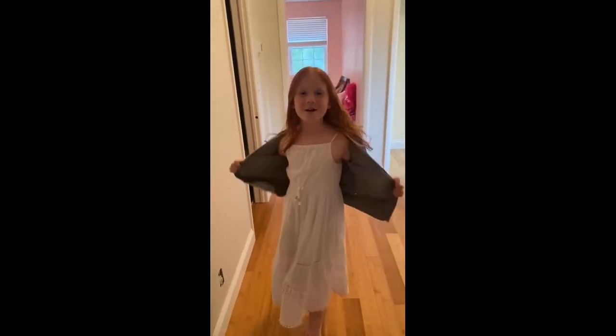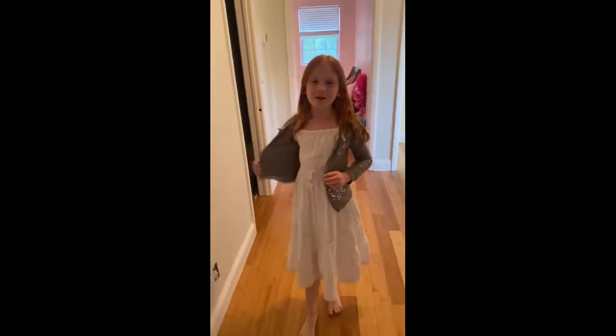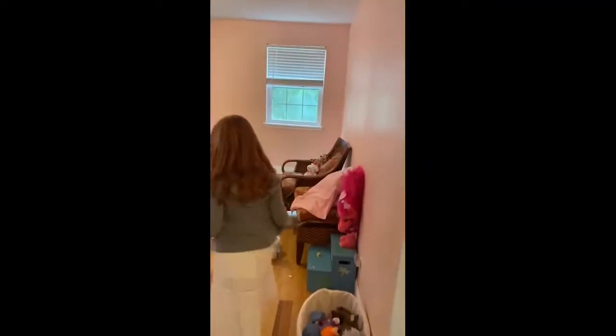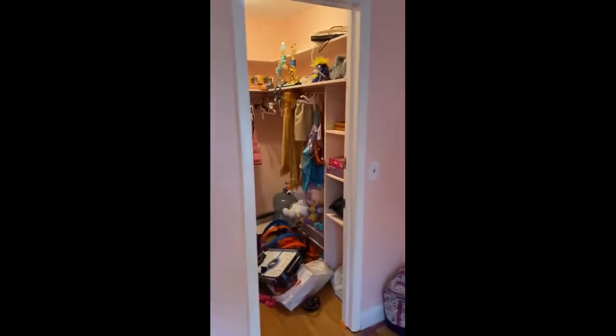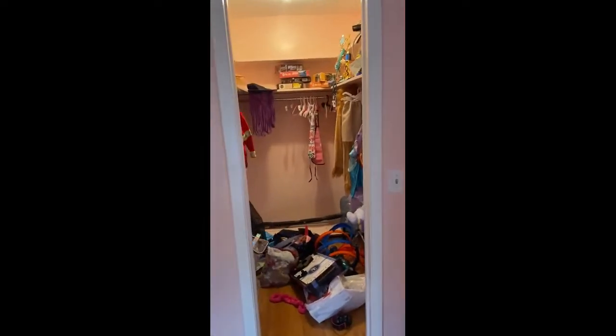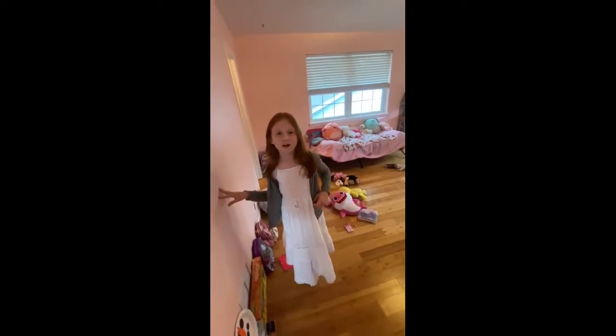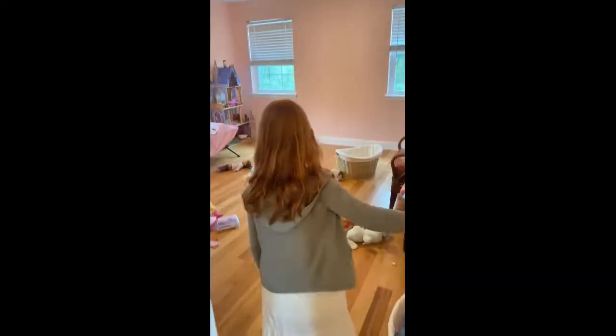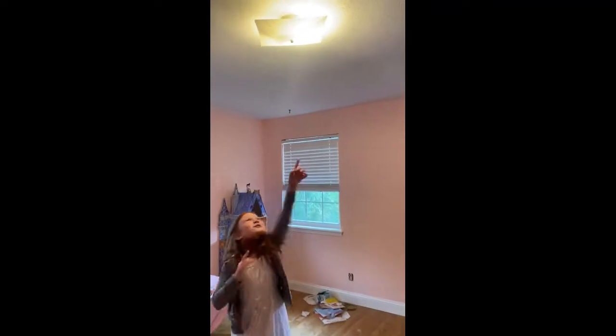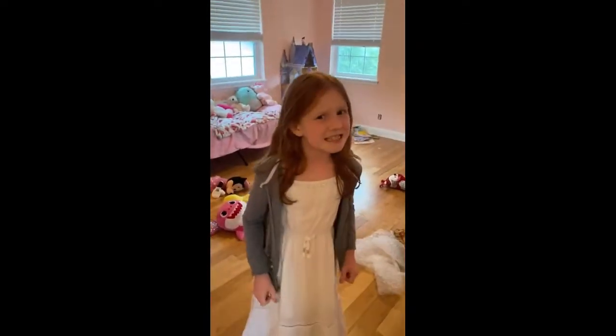Hey guys, I am Ollie B and today we are going to clean my room. Look at my room, how messy it is. So today we are going to be going to Walmart and cleaning stuff up. When we go to Walmart, we are going to get like a toy box for my toys and get stuff to hang up on my hangers. Ew guys, there is a bug in my light. Nasty, we are going to clean too.